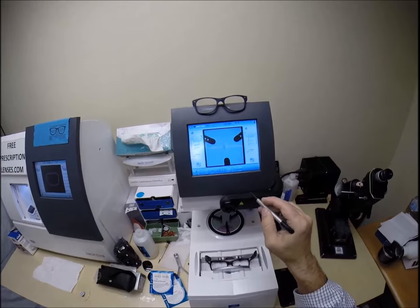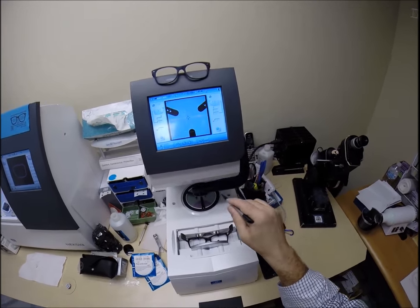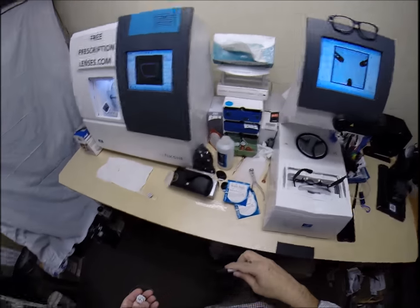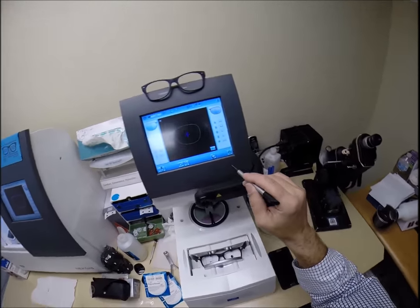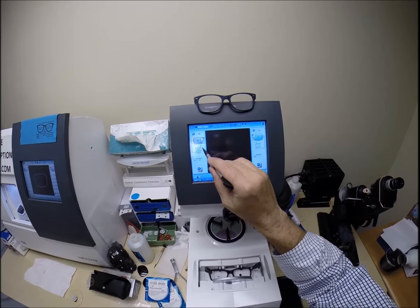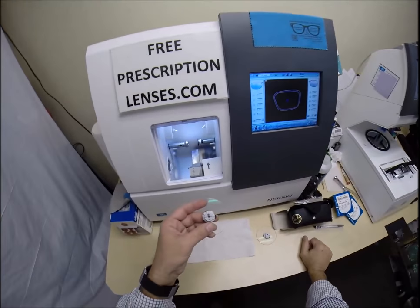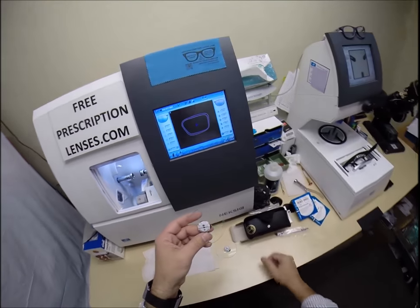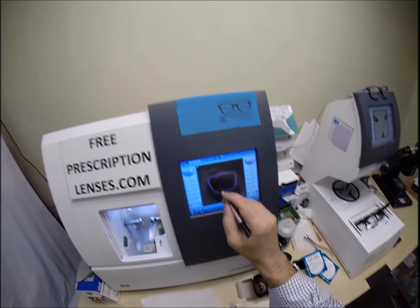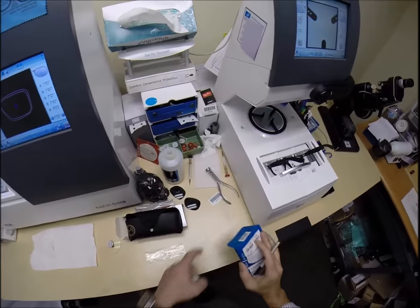This is called dummy blocking. If I had stopped short and not done this step, it would not have been saved into the computer. So now if you ever do need lenses for this frame, I would go back and change the pupillary distance and the OC height. I just cut job number 518 — we're now cutting job 519.